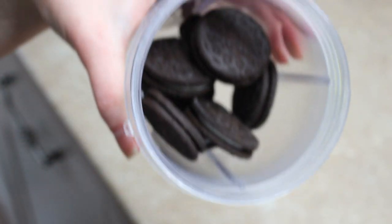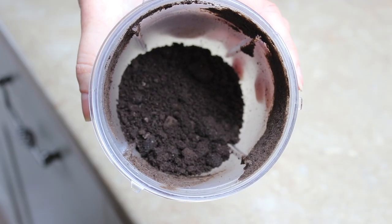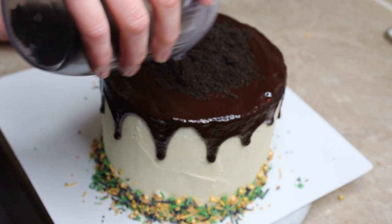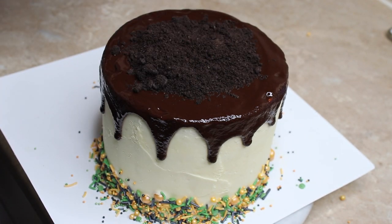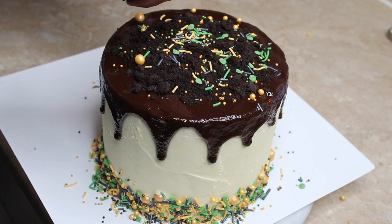For the top of my pumpkin patch I wanted it to look like soil, so I blitzed some Oreos in my Nutribullet into crumbs — I used about half a packet. I poured the crumbs onto the top of the ganache to create a pile of soil effect. Then I took more of my pumpkin party sprinkles from Baking Time Club and scattered them over the soil so I had a mix of fun sprinkles and more realistic-looking soil.